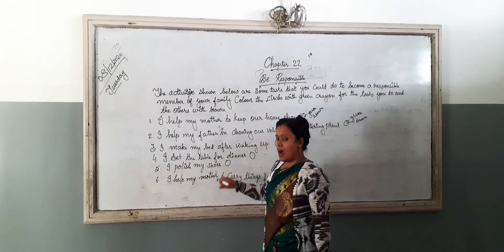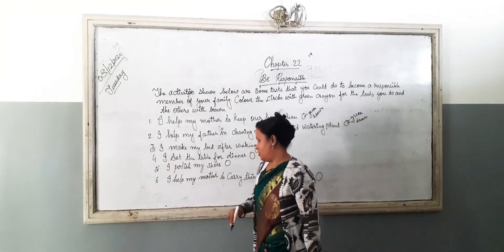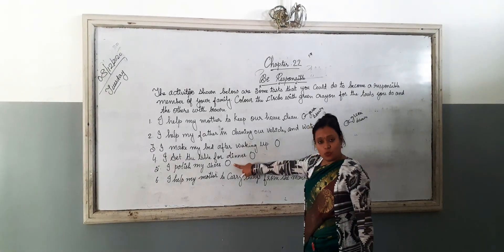I polish my shoes. If you are doing it, then colour this with green. And if you are not, then colour this with brown.